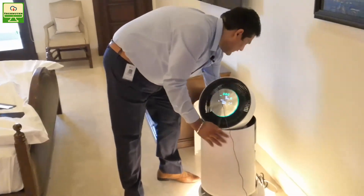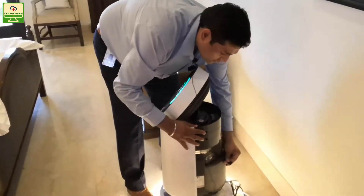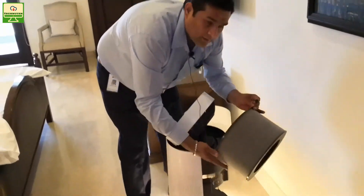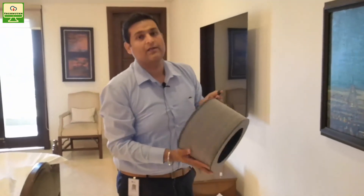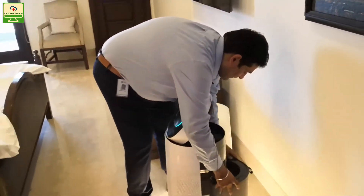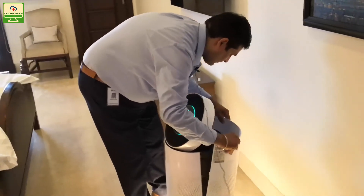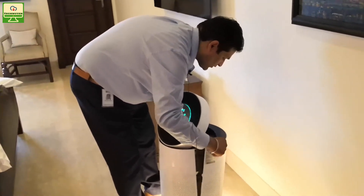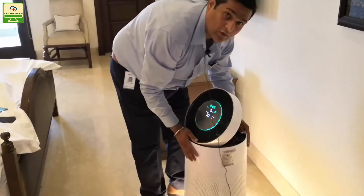Taking the filter out is very easy — you open the back and you have a compact filter. To clean it, you don't need to wash it, just vacuum it. The outer shell is held with magnets, so you keep it in place and it goes right back.